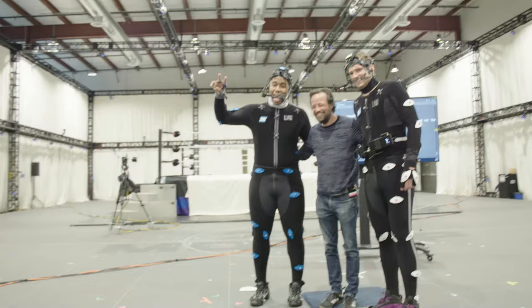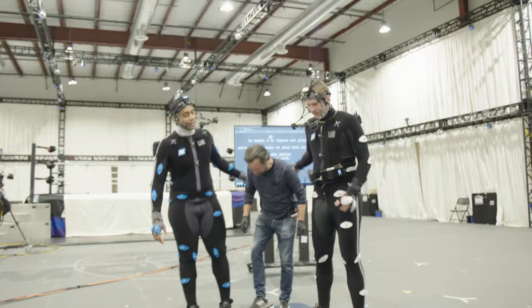You did, bro, you really did. Good job Luka, thank you so much. Good job buddy.